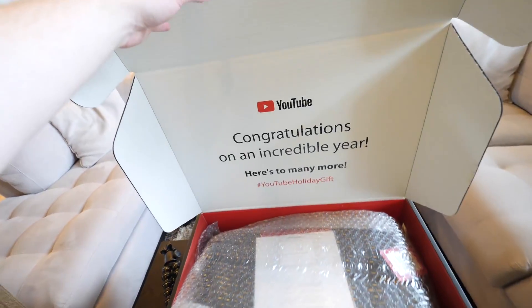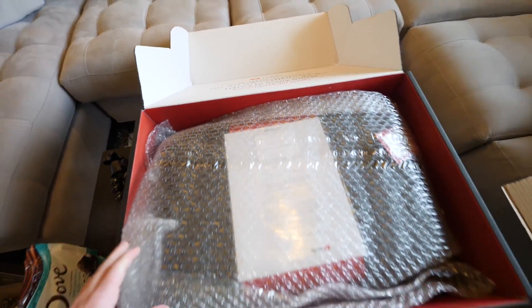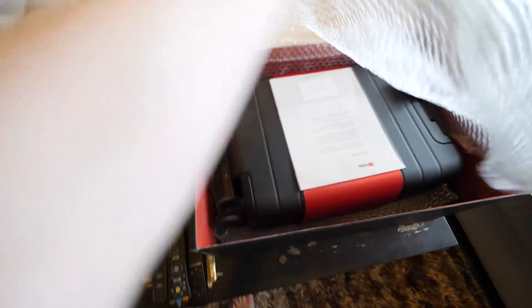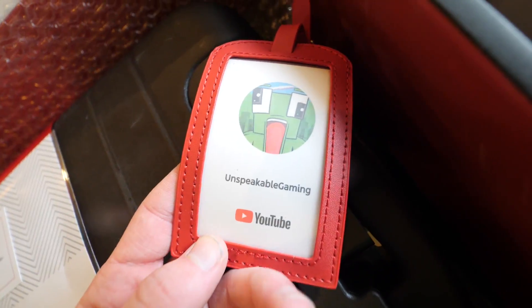What the heck is that? 'Congratulations on an incredible year, here's to many more - YouTube holiday gift.' What is this? Oh my gosh, this is a suitcase! Whoa - Unspeakable Gaming!